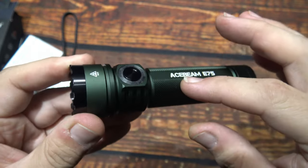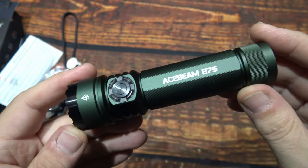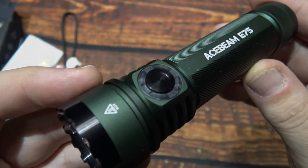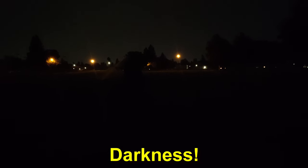Alright, well let's wait no further — let's take this Acebeam E75 out and see how it does in the wilderness. We are out here in the dark with some leftover hurricane weather here in the middle of summer. Not really sure what's going on, but it's warm. Let's test the Acebeam — let's go ahead and get it started.